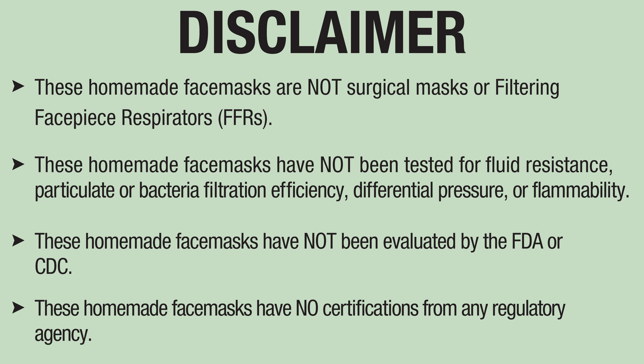These homemade face masks are not surgical masks or filtering facepiece respirators. These face masks have not been tested for fluid resistance, particulate, or bacteria filtration efficiency, differential pressure, or flammability. These homemade face masks have not been evaluated by the FDA and have no certifications from any regulatory agency.